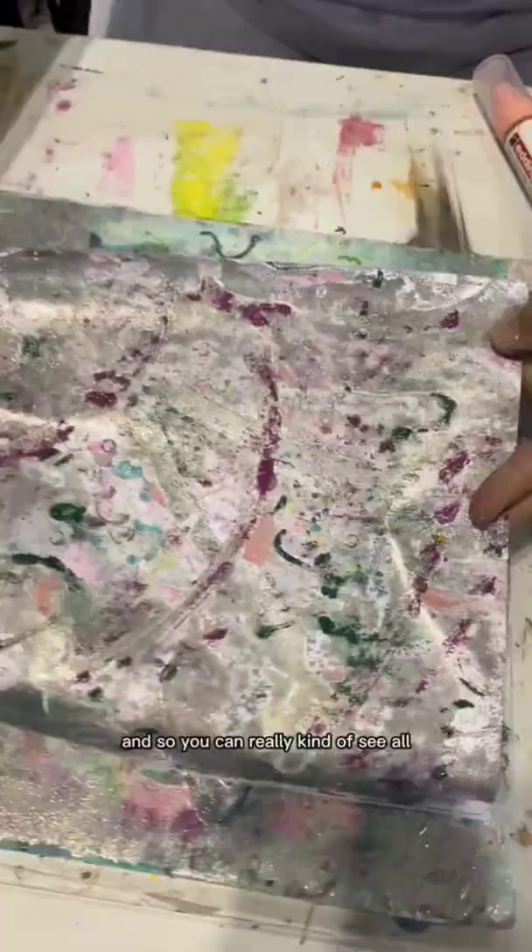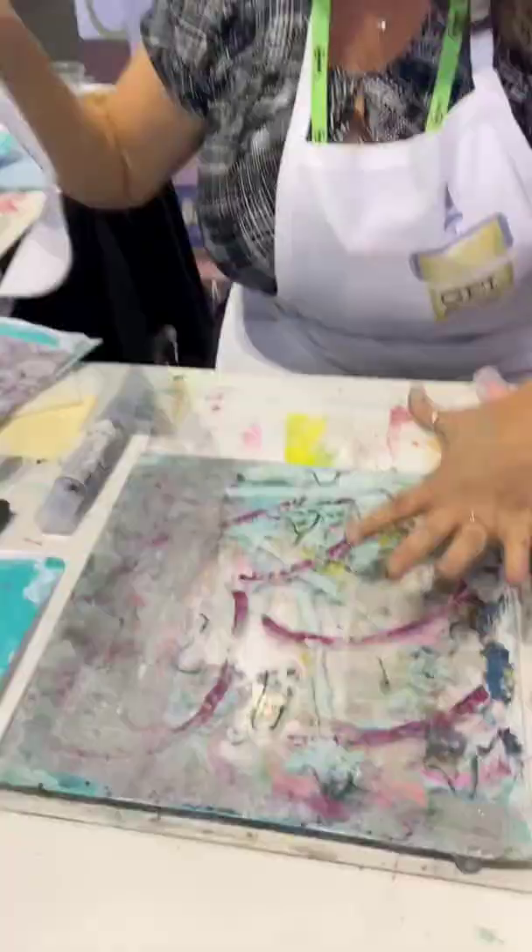You can really kind of see all those circles and dots, and that's just the first pull. I can add more paint on top of this — it would keep pulling and keep pulling and having a ton of color. I love the editing markers with the gel plate.